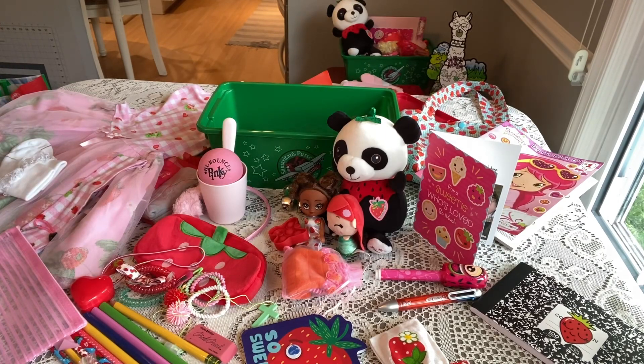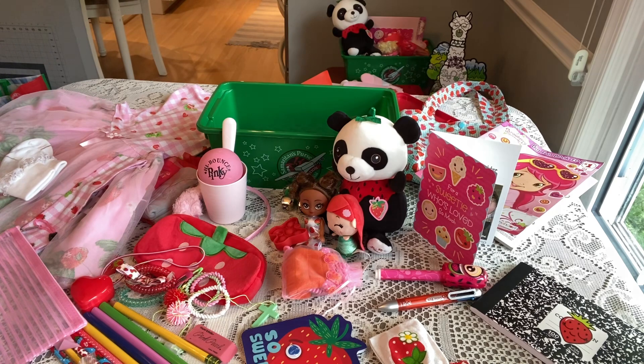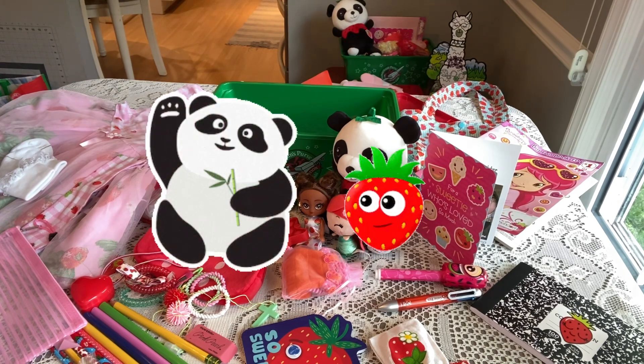That completes my unboxing for this little girl. I hope she feels special when she opens this box and knows how much Jesus loves her, and how much somebody from so far away loves and cares about her. Thank you so much for watching — if you enjoyed the video give it a thumbs up. I hope these videos encourage and inspire you in your shoebox packing. Be sure to subscribe if you haven't already, and I'll see you in my next video!